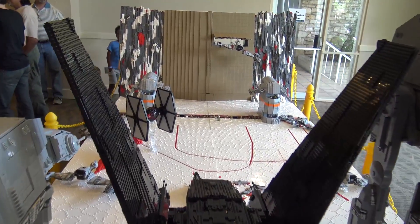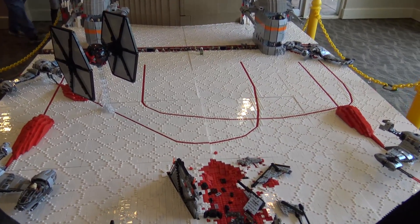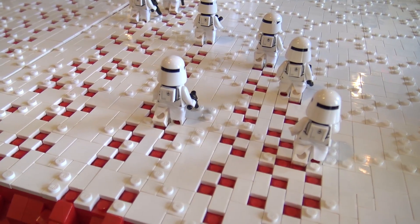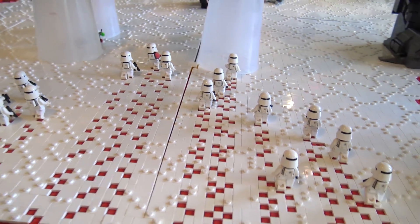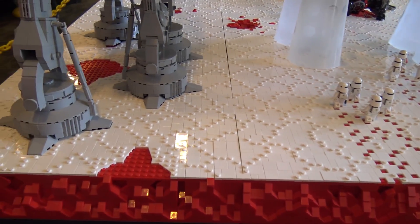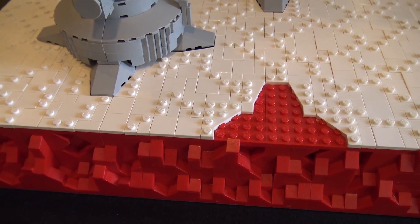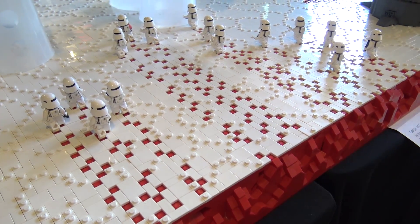One of the first things we started on with this MOC is the salt pattern. That was something distinctly Crait — you don't see that too often in Star Wars movies. We went through a bunch of different techniques. The first one we considered was a SNOT technique using plates and curved slopes to create cracks. But upon closer inspection, we realized the ground isn't actually cracks — they aren't crevices. Instead, they're salt clustered, protruding from the ground, which influenced our decision to go with studs to create a honeycomb pattern to get the aesthetic of Crait. It actually turned out pretty well.